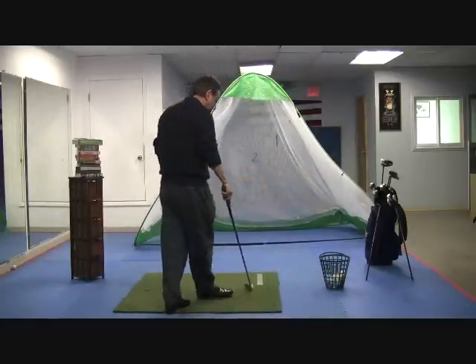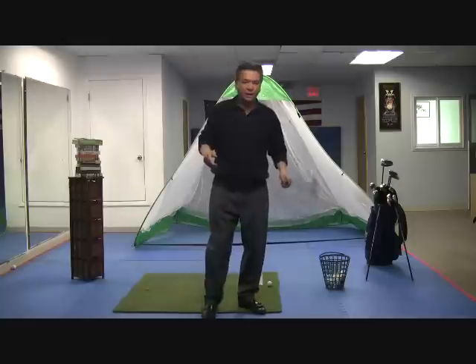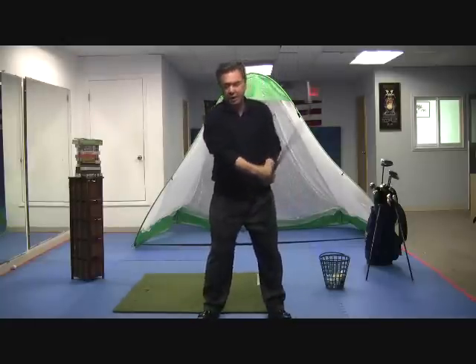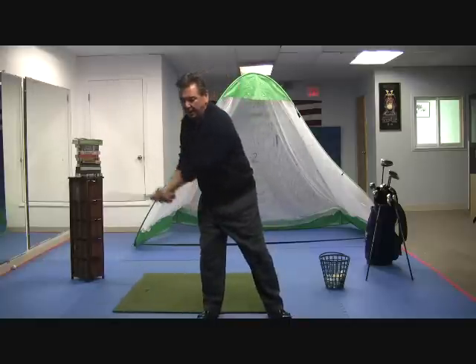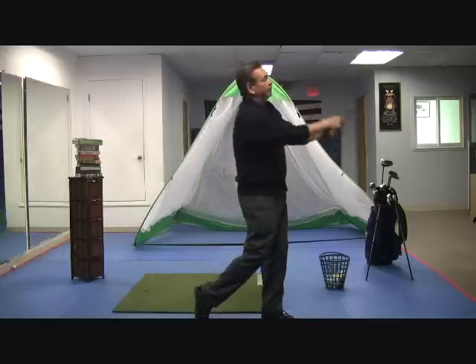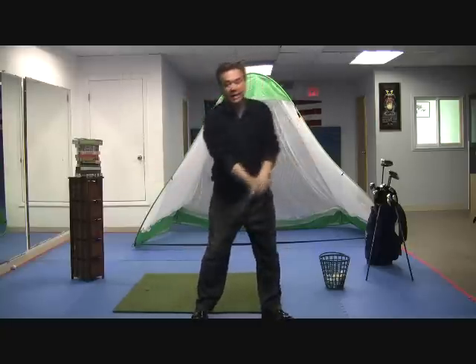A lot of times when I'm looking to really juice the ball and hit it as far as I can, I need to slow down my body a little bit. I'll take my right hand, keep it nice and loose, and I'll throw it down as far as I can down the fairway. Obviously I'm not going to release the club, but that's the sensation I get.